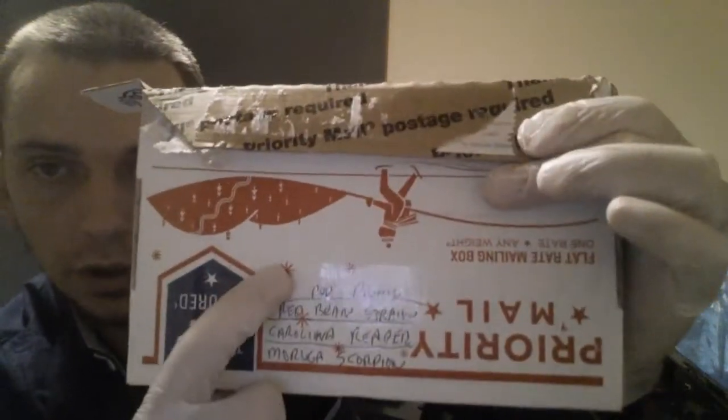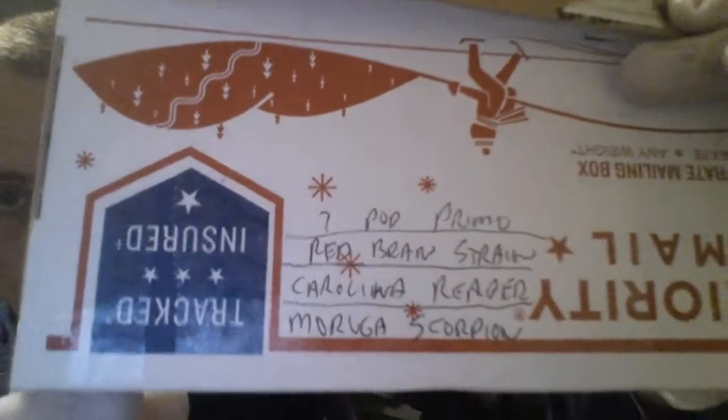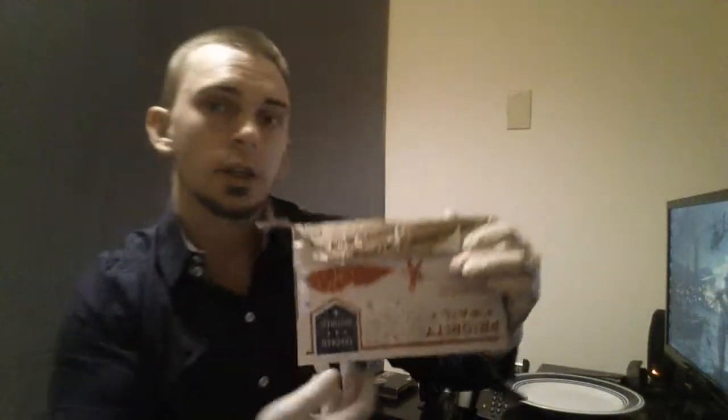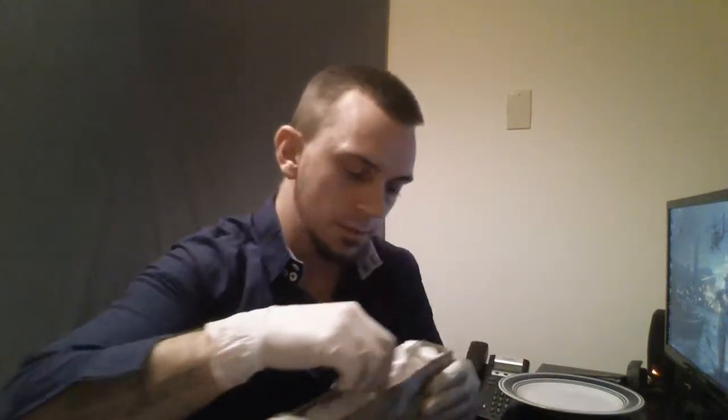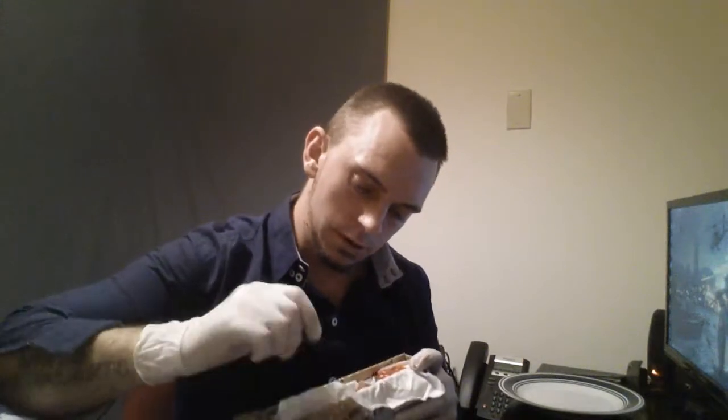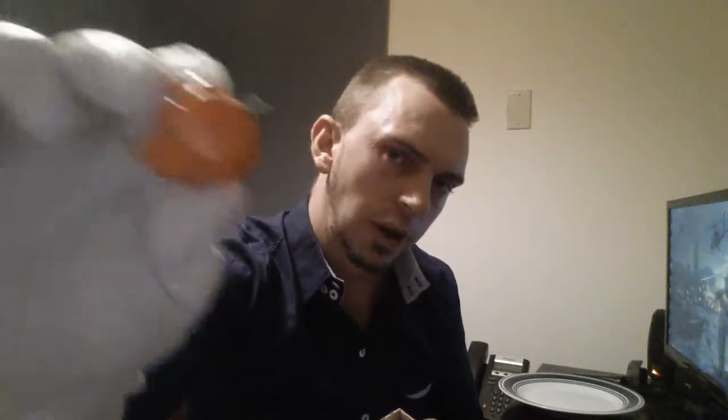So right off the bat here at the top we've got some paper towels. He told me in his email that he's going to separate the layers by paper towels — obviously moldable, not going to take up any space in the box. He marked in layers what each pepper was so I know what I'm taking out. You've got the 7-Pod Primo, the Red Brain Strain, the Carolina Reaper, and then at the bottom you've got your Moruga Scorpions. Let's open this up. Right here off the bat you've got your 7-Pod Primos.